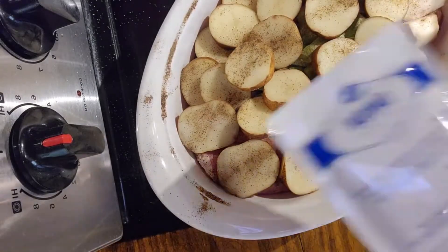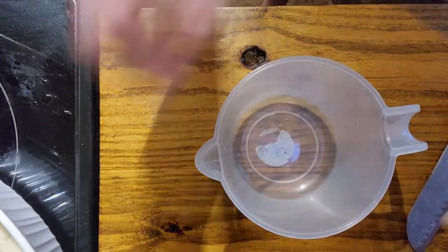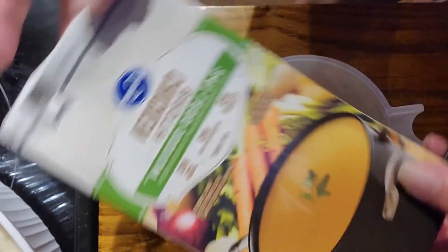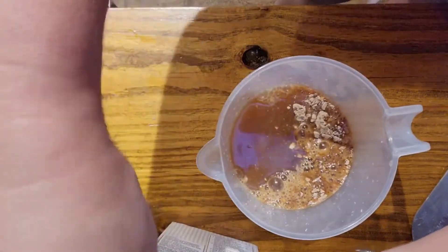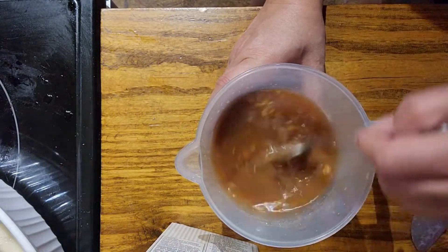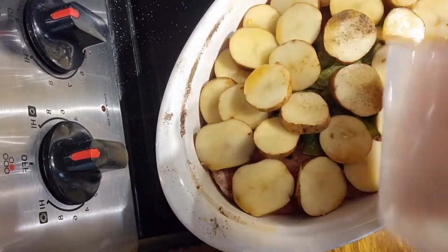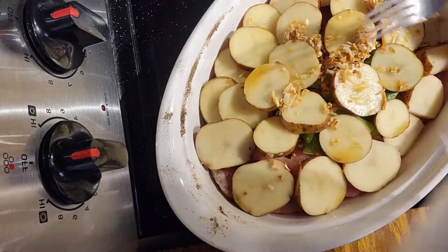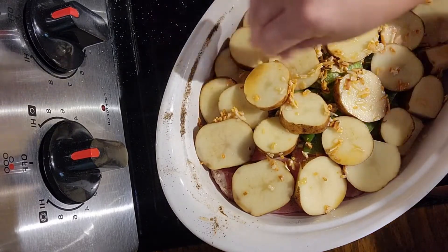I have a package of onion soup mix — it's just the Kroger brand, not the Lipton brand. I'm going to pour the soup mix into my measuring cup and add some chicken broth, just a regular container of chicken broth, with the onion soup mix. I just need enough to moisten it. I'll stir it all up and now I'm going to pour this over the potatoes. Yes, it just washed off all that pepper but that's okay — I'll spread it out a little so it's not all in one spot.